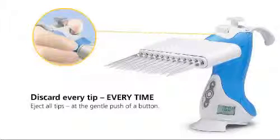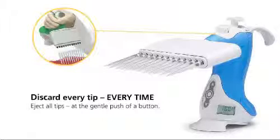And when the pipetting cycle is complete, a gentle push on the tip eject button discards all tips simultaneously, without effort. All tips, every time.